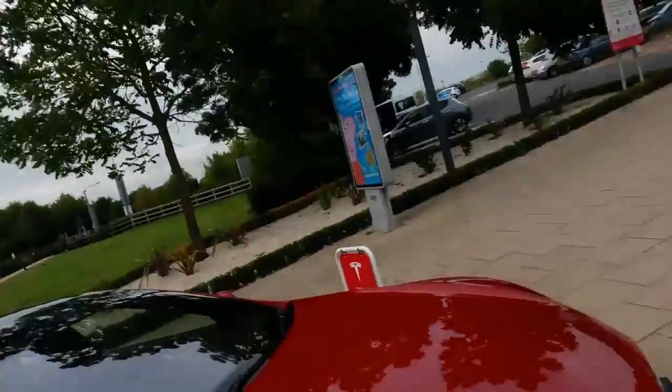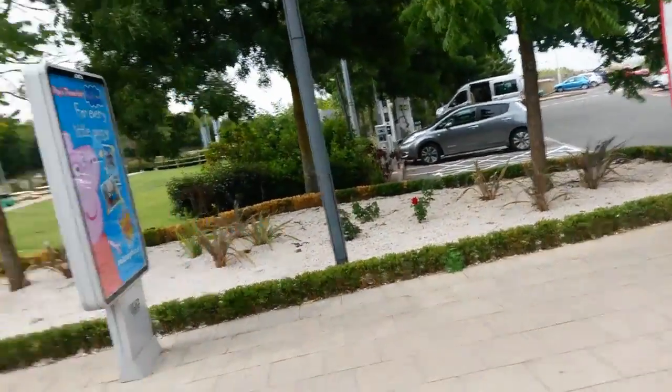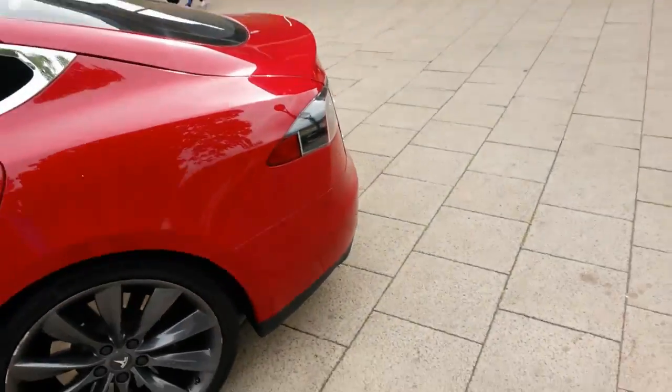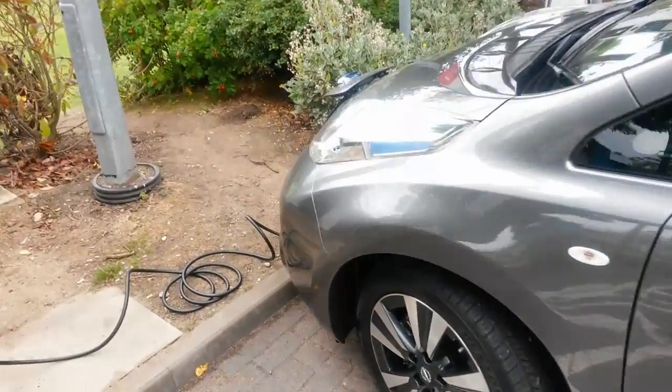I think we'll go in and have a drink. You see the Leaf is still charging — we're on level two over there. We've not hogged a rapid charger, so 6.6 kilowatt charging on the Tecna is brilliant. Let's go and get a drink. Back at our little mini Tesla — see, we're level two charging. We weren't hogging those two rapids for anybody.